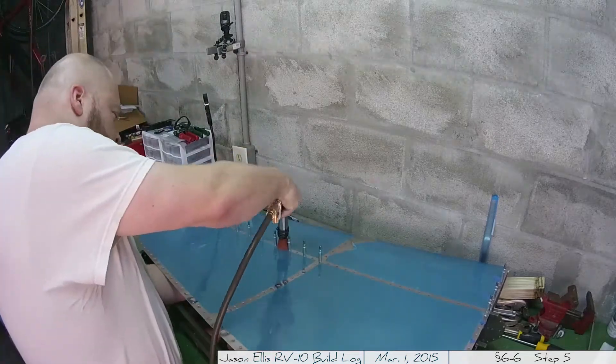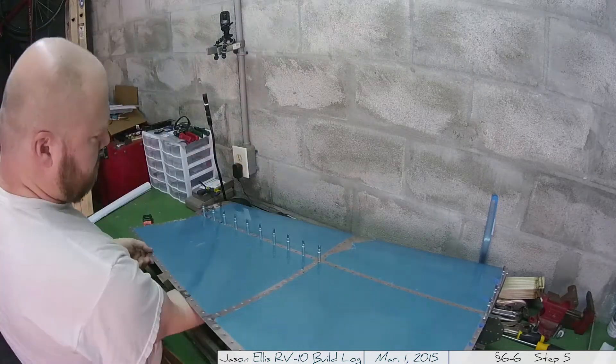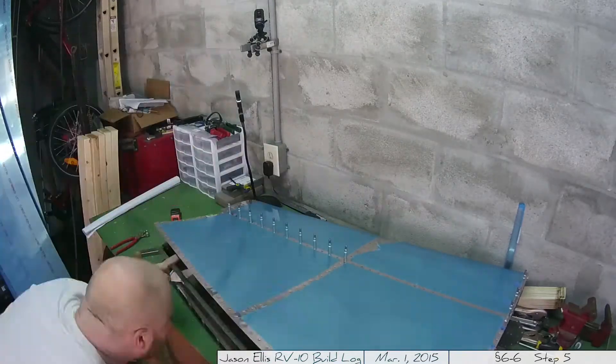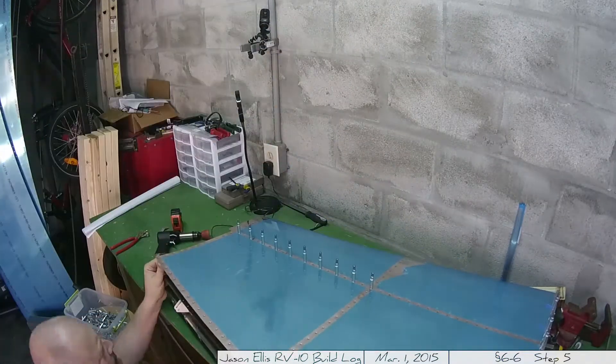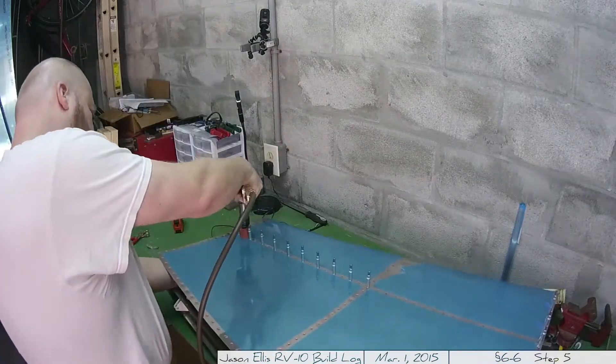Every single hole is a new rivet and as you can imagine there are a lot of them. It's important that the underside looks good, and this is what they look like on the inside. You can see where my bucking bar scraped against the paint, so I'm going to have to go back and clean some of that up, but that's minor. It actually reminded me of some military aircraft I've looked at, which kind of made me chuckle.